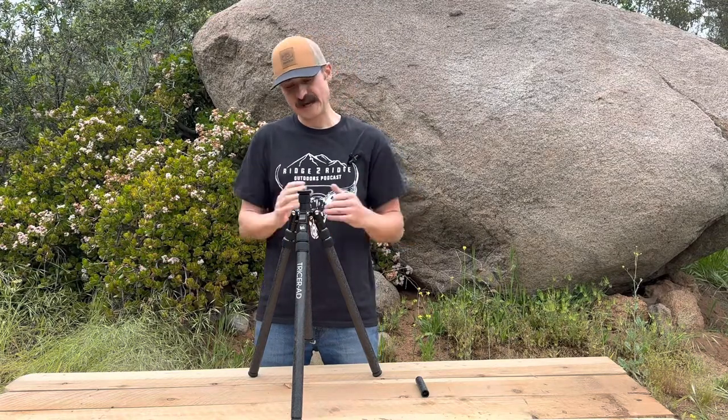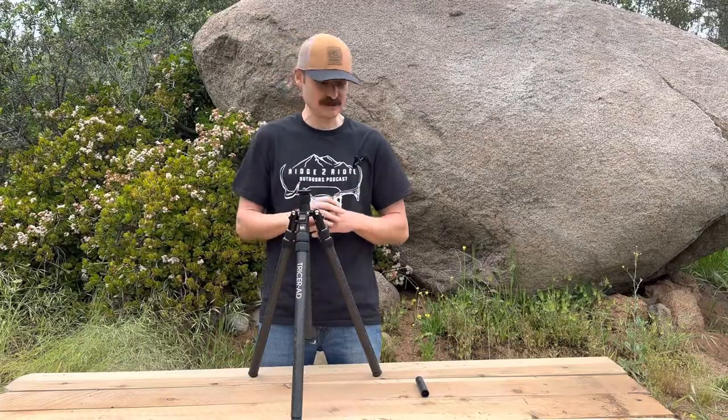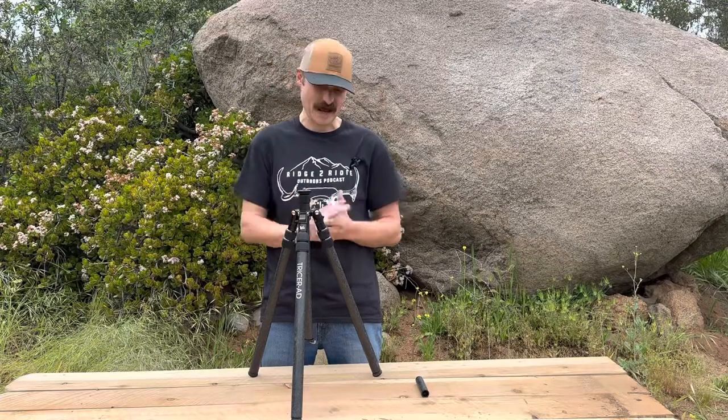This is our Tricer AD full-size standing-to-standing tripod. It weighs 33 ounces. It is by far the strongest, most versatile tripod in the class.